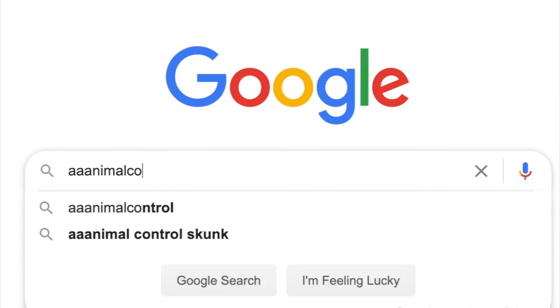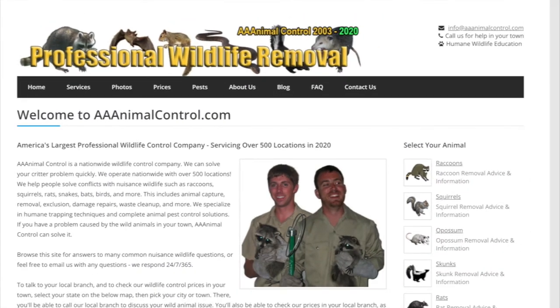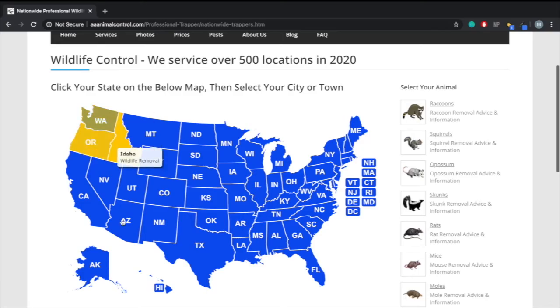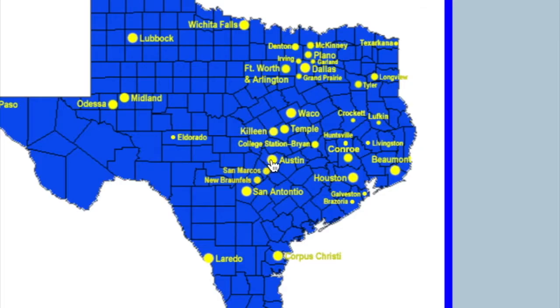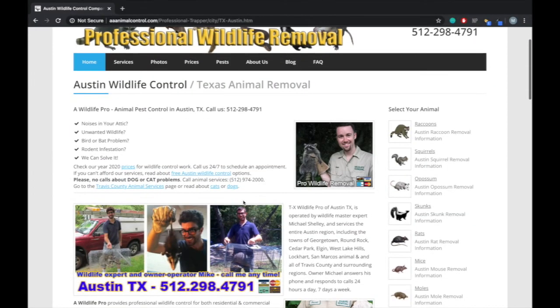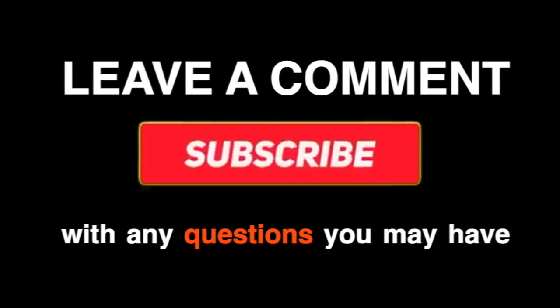Thank you guys so much for watching this video. If you do need any more professional help, make sure to check out our website at www.tripleaanimalcontrol.com. There you can find a list of over 500 locations that we service, and you can browse those using the map on our website, as well as find any phone numbers you may need.